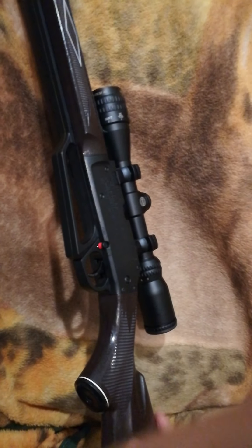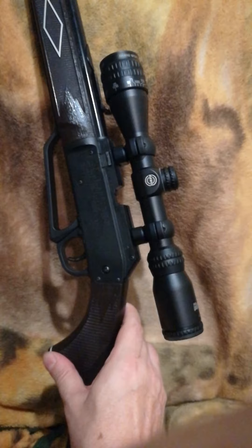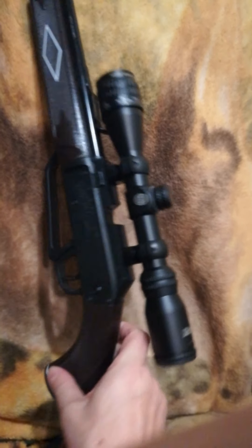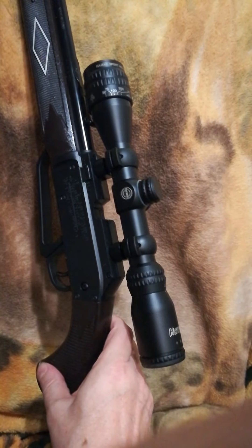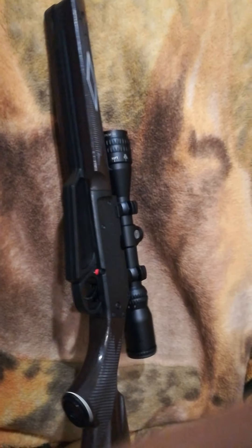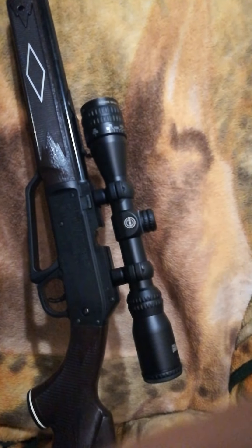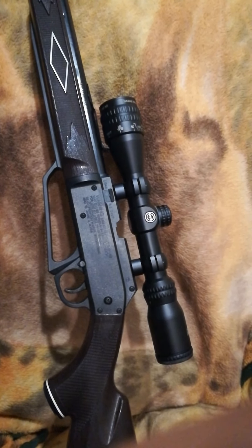I've got a Hawk scope on here — it's 2 to 7 by 32 — and I can focus this thing down to seven yards and have it on full seven power and see perfectly clear. Even in this bedroom at 12 feet I can have a perfect picture on seven power. That's what's nice about scopes that can focus at close distances.